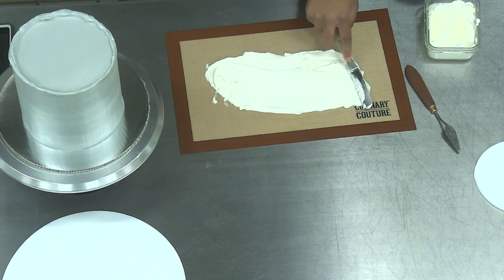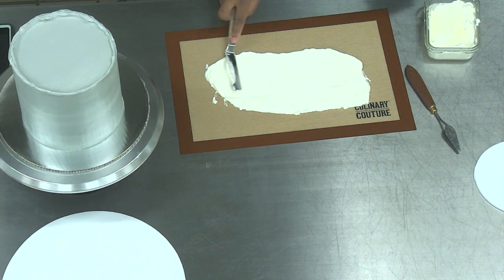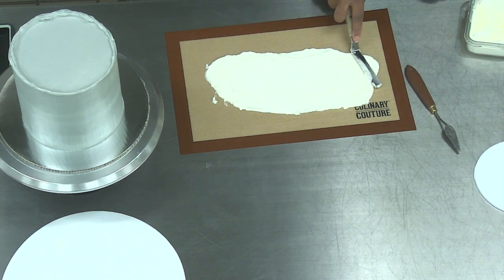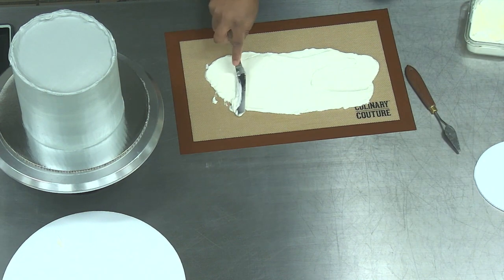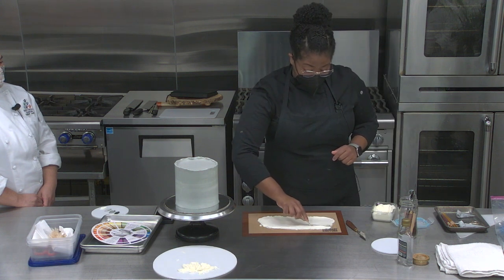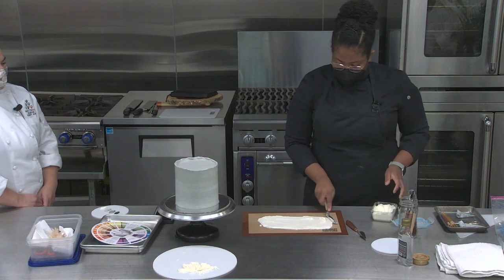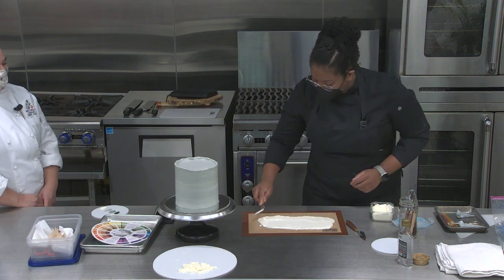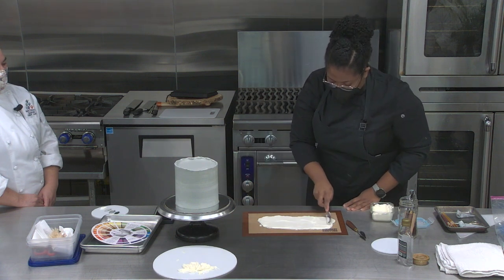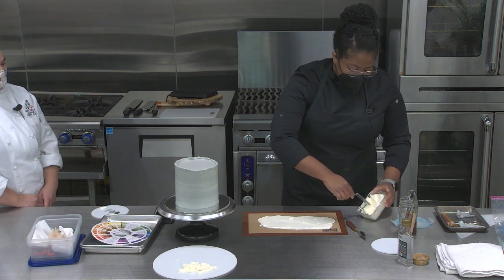Right now I'm smoothing out the buttercream for these petals to get rid of all the air bubbles. When I was practicing this over the weekend, there were so many times where a petal was almost done and then I'd hit a huge air bubble. I pretty much smooth it out to about a millimeter or two thick.